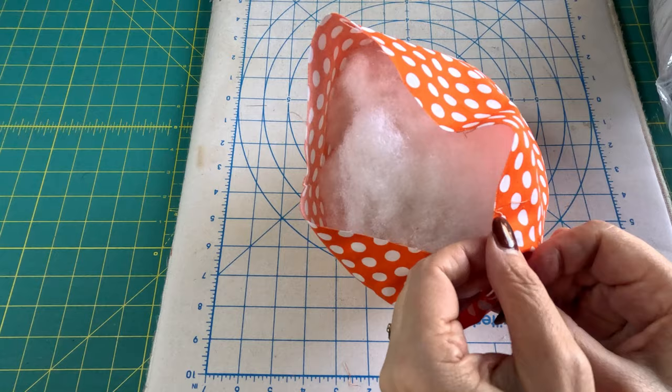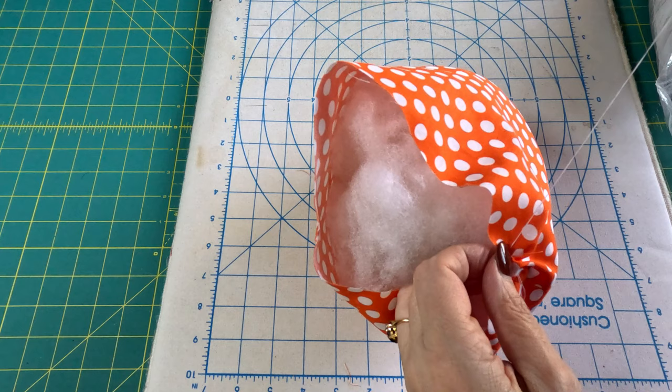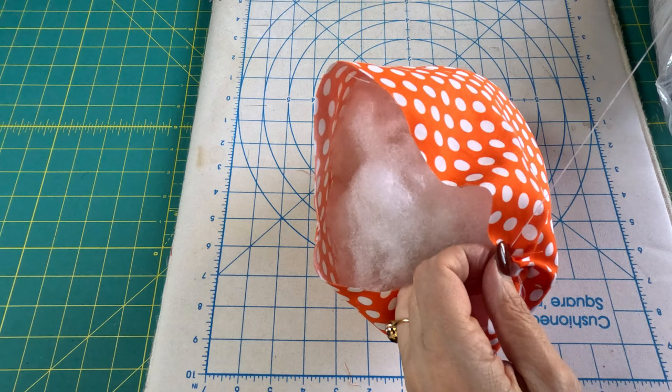Once again, I have a double-threaded needle with a knot at the end tying both threads, and I'm just going to take really big stitches around the top here.